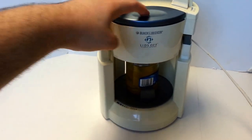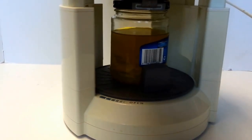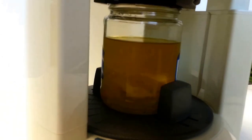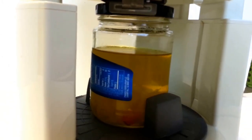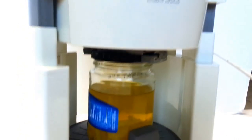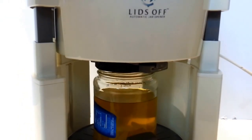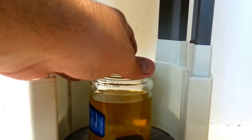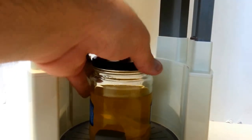And then you just hit this button here — it'll grip the lid and twist it off. So as you can see, it is working good.